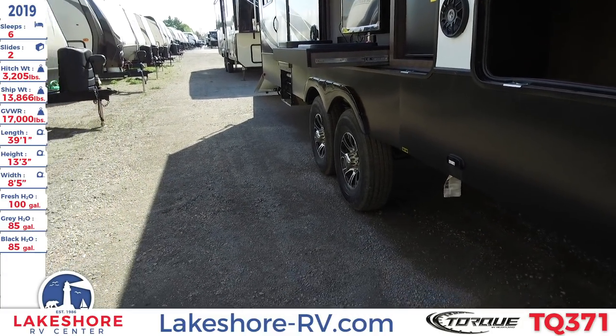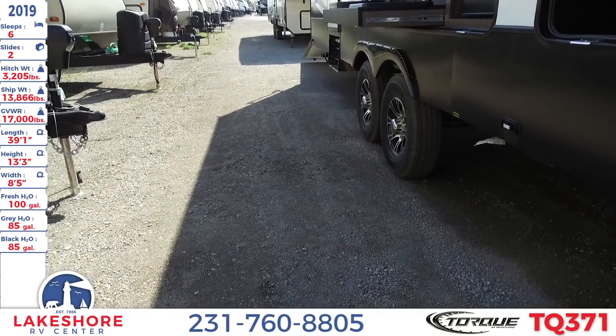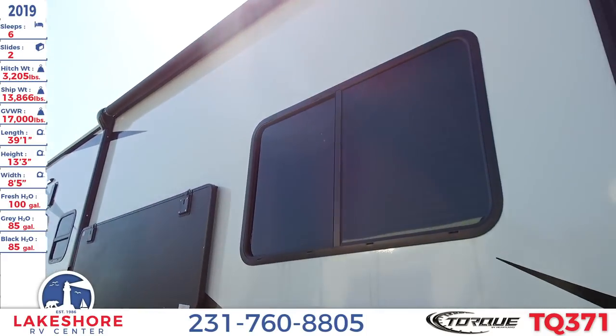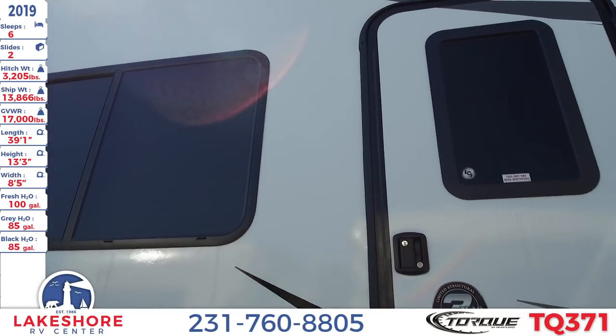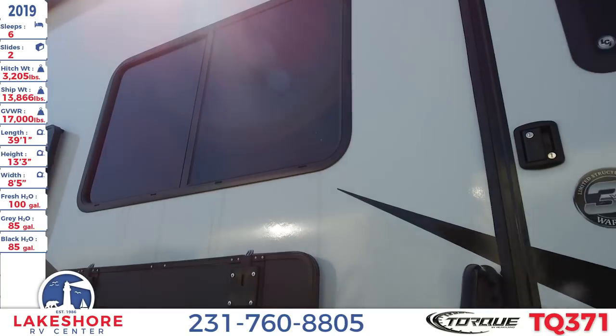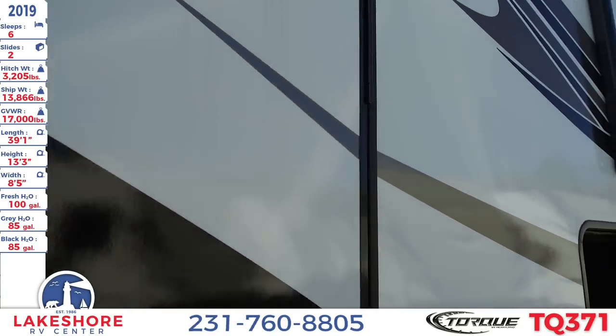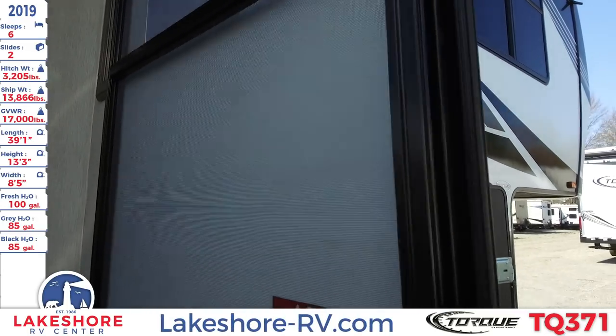This unit also has 16-inch aluminum wheels and a massive overhead awning that stretches out across. With that, let's take a look on the inside of this Torque 371.